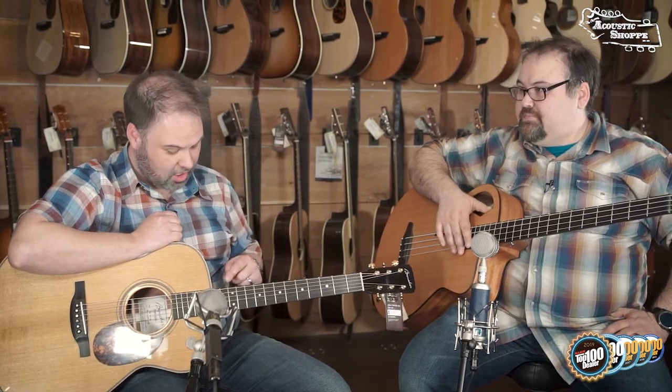So Boucher guitars — big fan. These are new to us. We've actually only had about three or four guitars. I knew of them, I knew some players that were playing them, but we didn't have them here. And this guitar is one that I had to be convinced of.